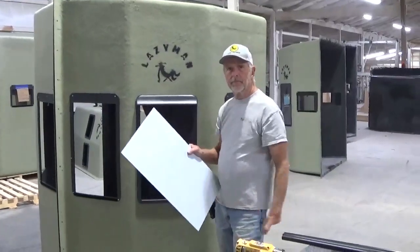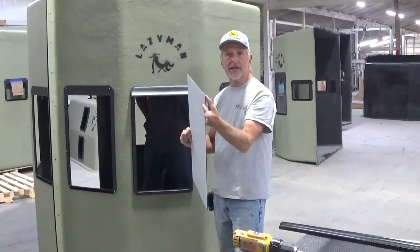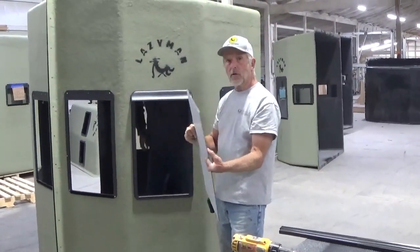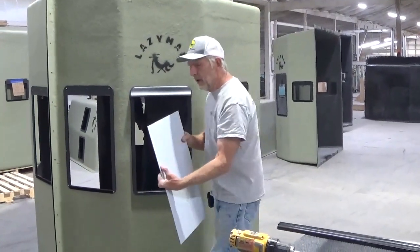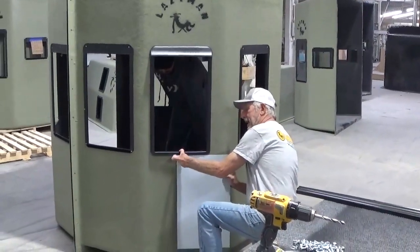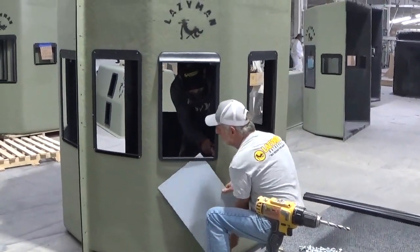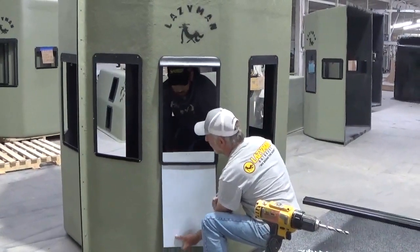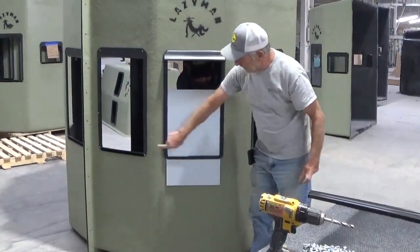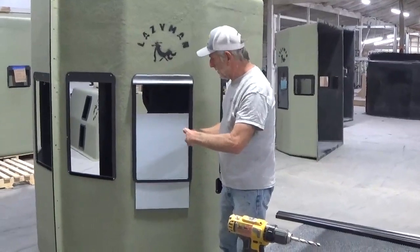We're going to go ahead and put it in. Our plexiglass has a protective plastic sheen on it — peel it before you go to the field, or when you get to the field. When you assemble these, I like to open them to the head just a little bit, start the window in, come up, and then work the window up. The flock on both sides of these panels holds our window.